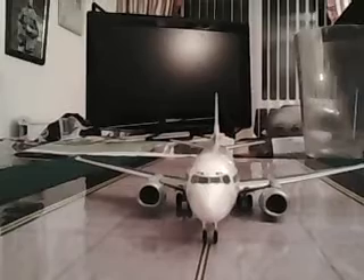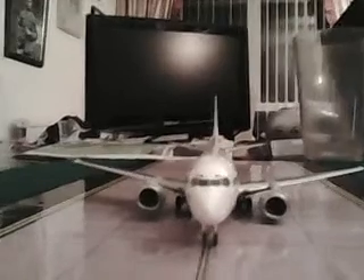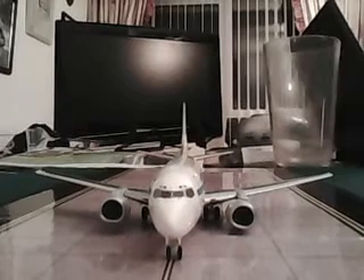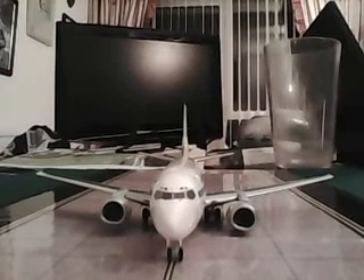I don't know what the writing says there, but I'm assuming it appears to be Japanese writing — tell me if you know what it says. Here is the front view of the aircraft. It is actually very detailed, in my opinion, for a plane this size and for a company of this kind. Hogan Wings is German, I assume.